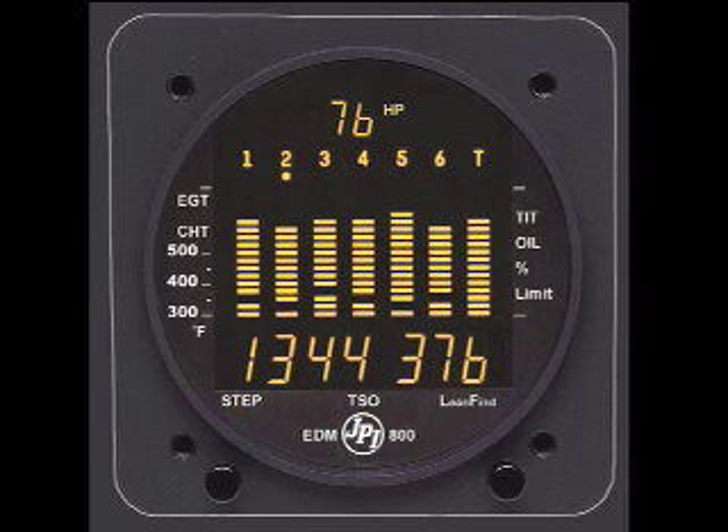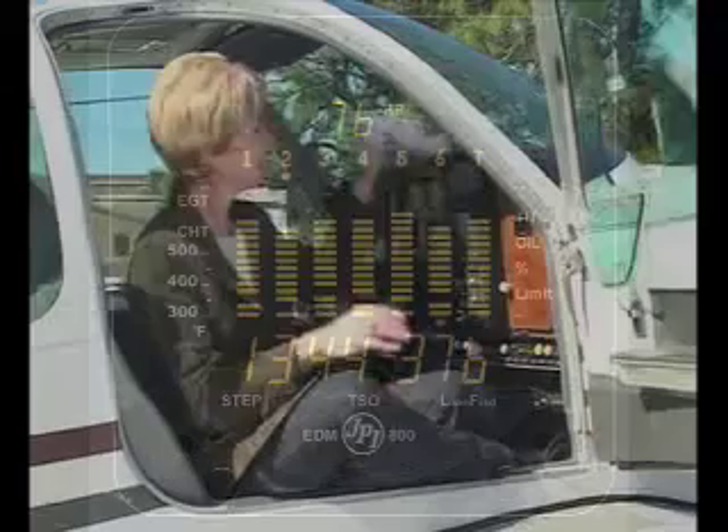Just as important, the engine monitor stores this data for retrieval, which is a great aid for engine maintenance diagnostics. In short, having a JPI engine monitor is like having your own personal flight engineer aboard the aircraft — and with the JPI, that flight engineer earns his keep by saving you money.